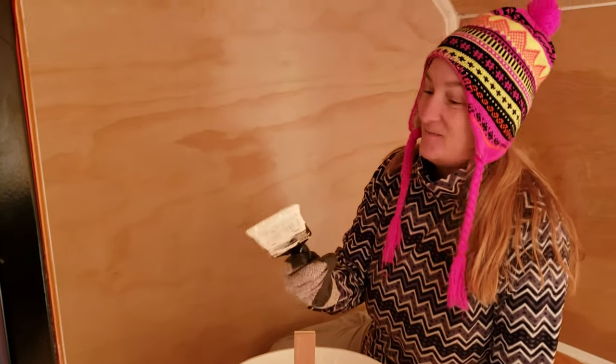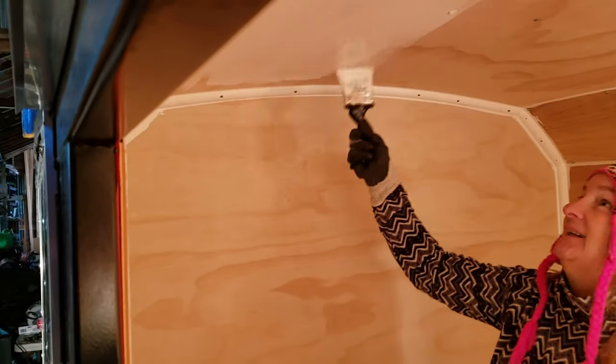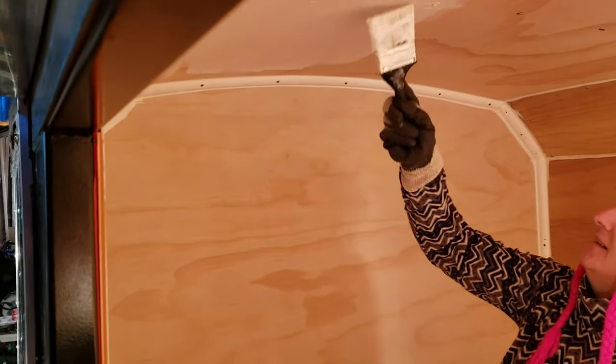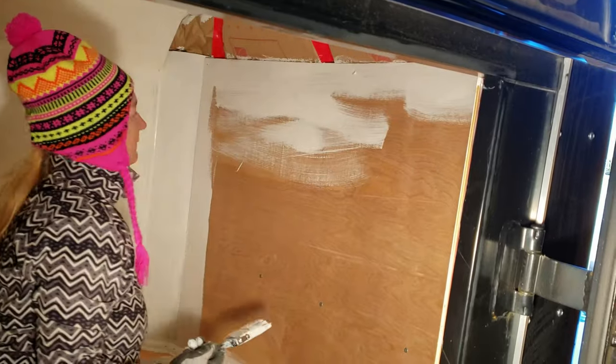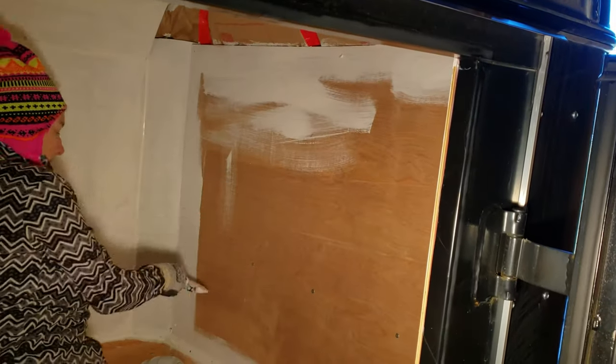Next up is painting. Sherry went back and forth for weeks — first it was to be painted, then not, then it was again. We settled on painting the inside white to keep things from feeling small.